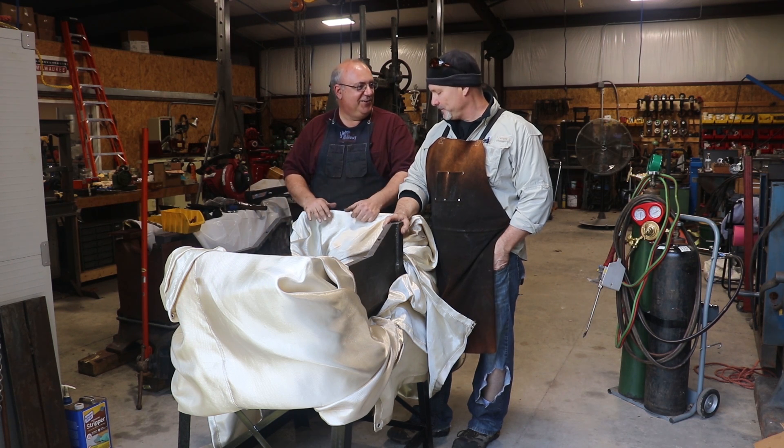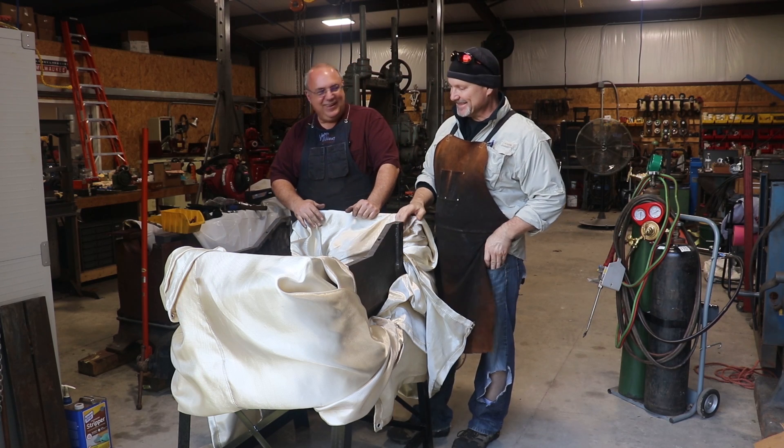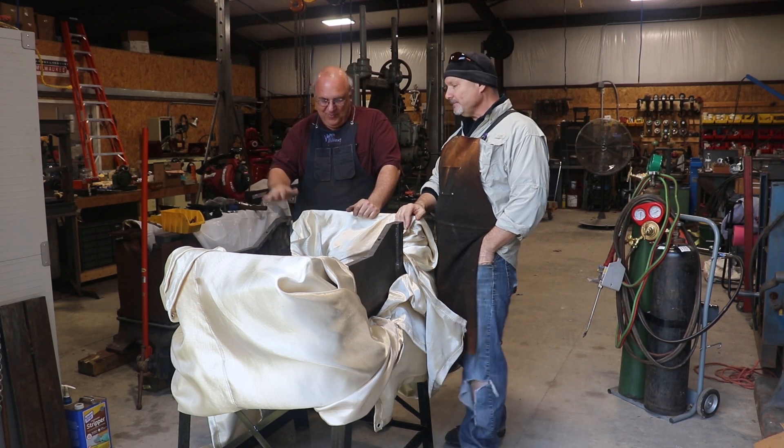Here I am in my short sleeve shirt. And I'm cold as usual with my bald head. It's about to get hot over here. So anyway, we digress.